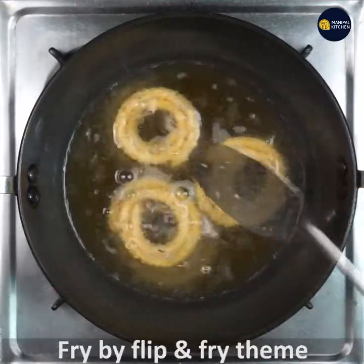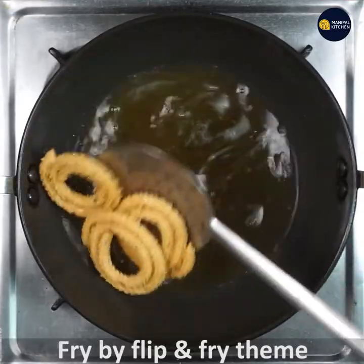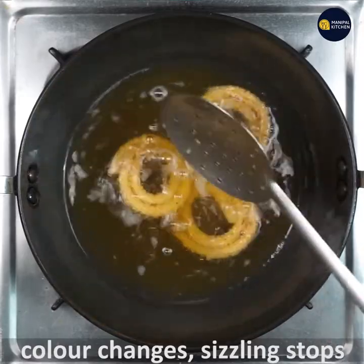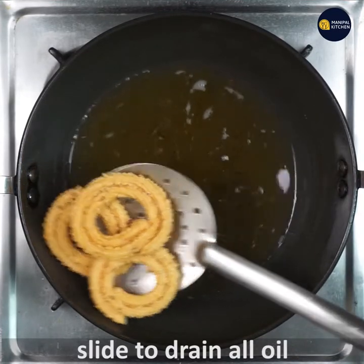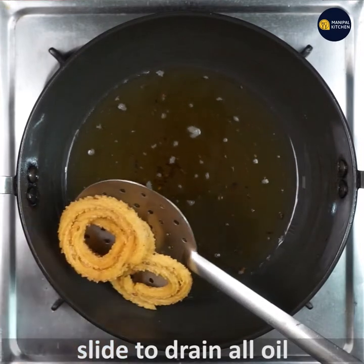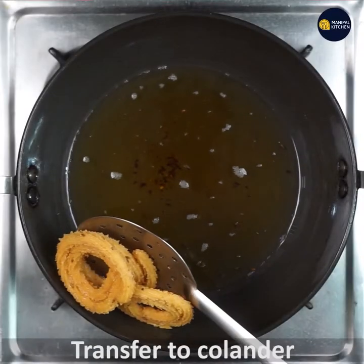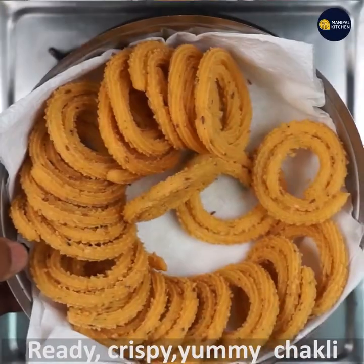Flip once when you see that the bottom side is fried. Keep frying — flip and fry. The color has changed. It takes another three to five minutes depending on your burner. Slide to drain all the oil and transfer to a colander.